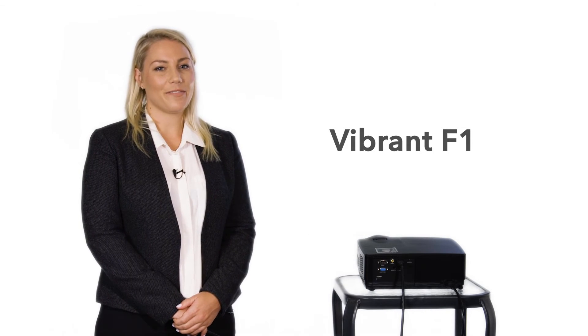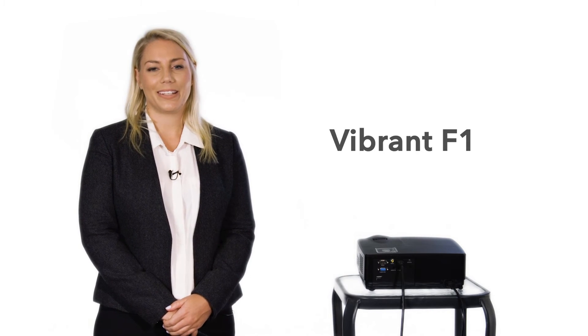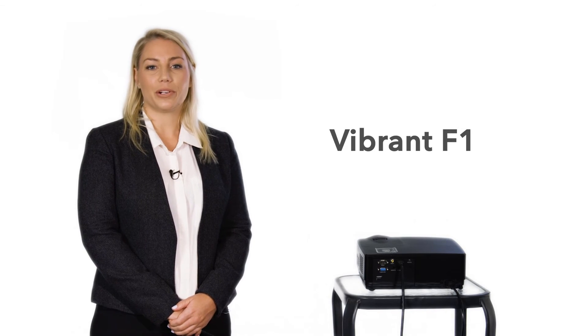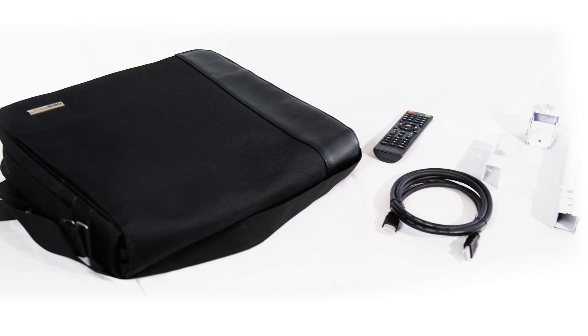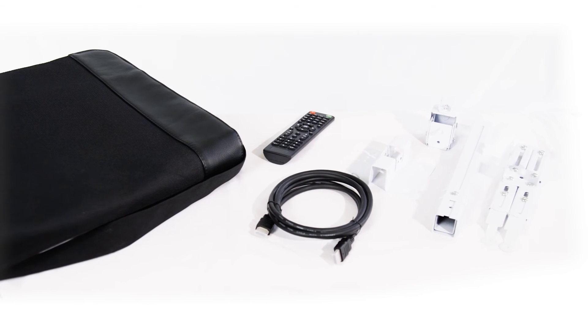There you have it. The Vibrant F1 is an all-round projector built for business and church use. We have a 30-day money-back guarantee and a 1-year warranty for the projector and the bulb. For a limited time, you also get free shipping, free ceiling mount, free carrying case, and free cables.